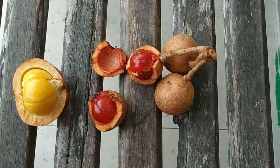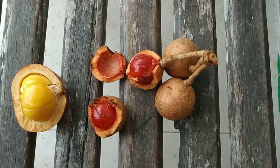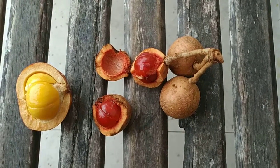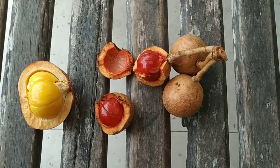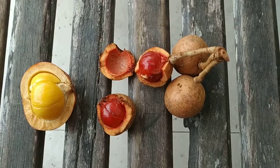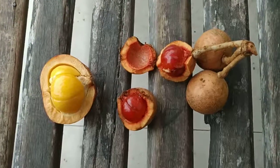Hi folks, I'm in the small town of Betong in Borneo and here I found myself a new variety of one of the best Borneo fruits, which is almost impossible to find outside of the island. This is the tampoy.